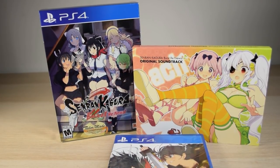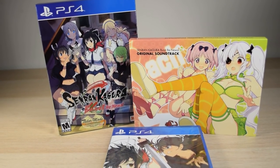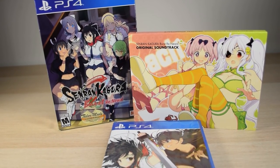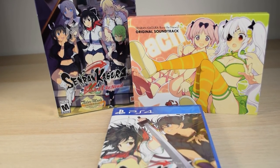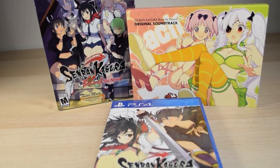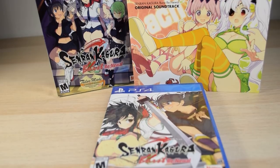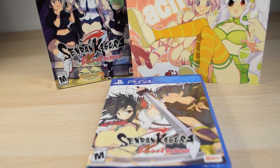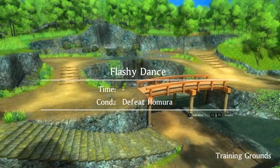That's the limited edition. It doesn't include a lot of things, but the box looks nice and the soundtrack has a cool, interesting non-standard shape, which allows a bit of space to let the illustrations shine rather than being confined to a basically square format. Since I got it new at almost half price, I can say that was a pretty good deal. Now that I have both the PC and PS4 versions, let's discuss the differences between them.